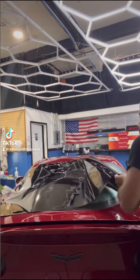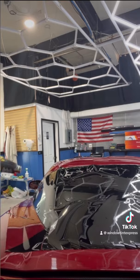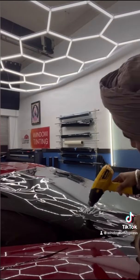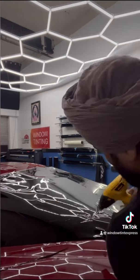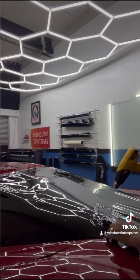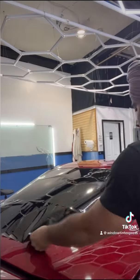Hey, what's up you guys. So we did a Corvette C4 today, and this back windshield is considered one of the hardest windows to shrink. A lot of tinters refuse to do this back windshield because they waste a lot of material. But we use Llumar, so it shrinks like butter. The only thing you have to have is patience on this back windshield.